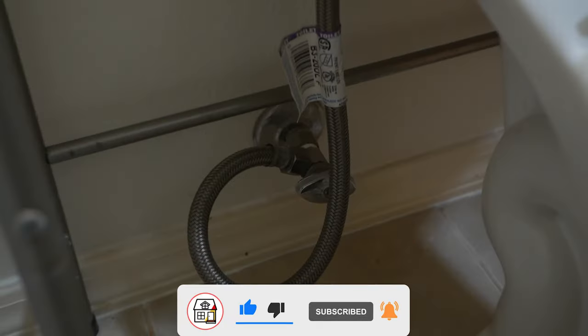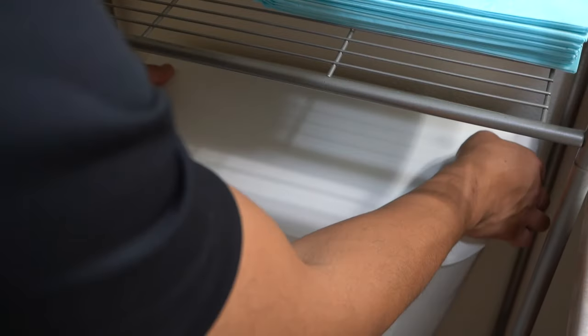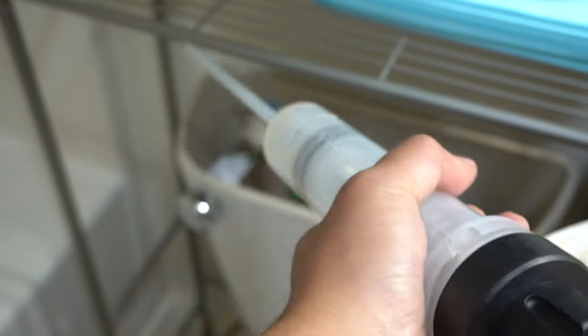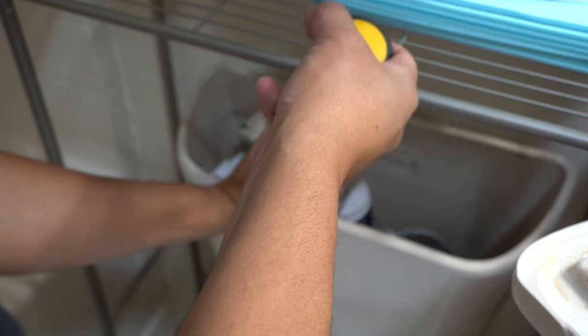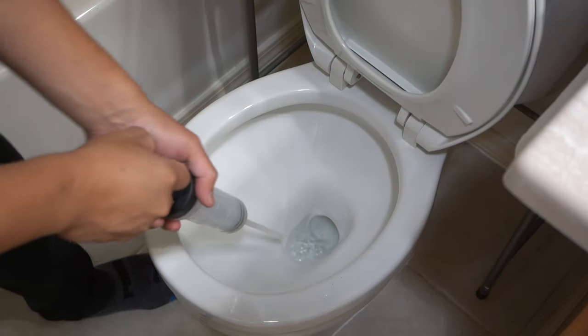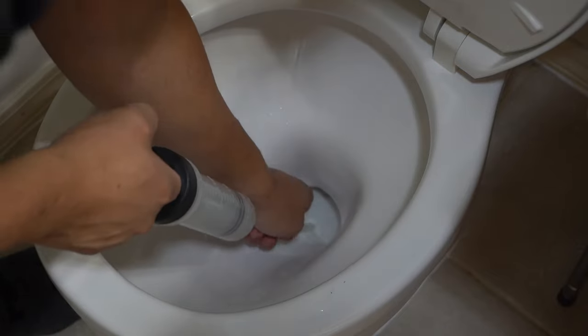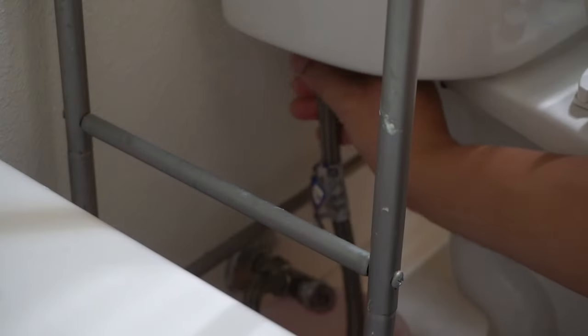First thing you want to do is find the water supply valve and shut that off — usually it's located on the bottom of the toilet tank. Take off the tank cover and flush down the remaining water inside that tank. Whatever's remaining, you should have about an inch of water, and you're just going to use this syringe to take out the water inside your toilet bowl as well. If you want to use gloves, you may do so.